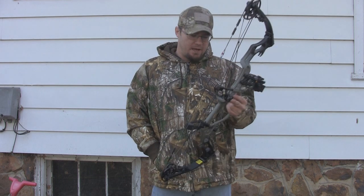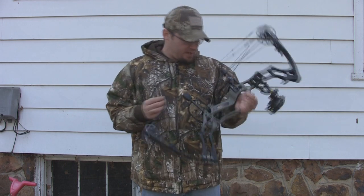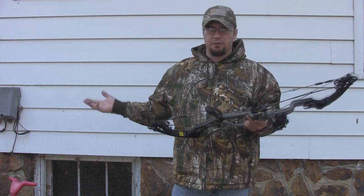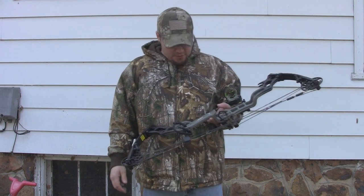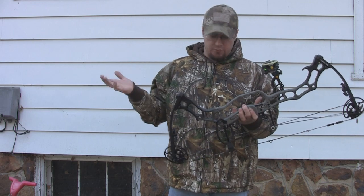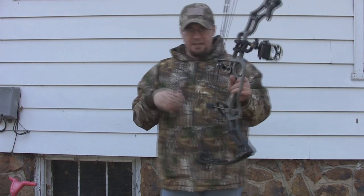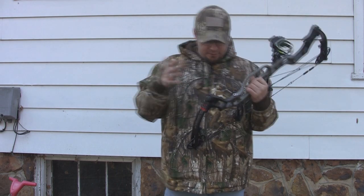As far as tuning this bow goes, the APA Twister rest was new to me, but the bow itself was still really easy to tune. No problems getting a broadhead tune, no problems getting consistent arrow flight out of it. Shooting this thing with no stabilizer, it still feels really good and balances out really well. What little vibration it has is very minimal. It does have a little bit of a kick — the bottom limb kind of went out and away from me — but nothing too bad.